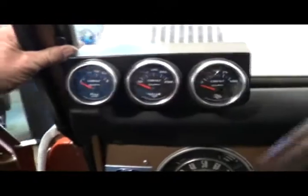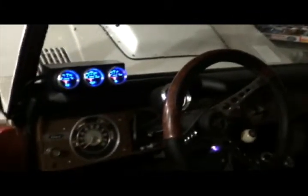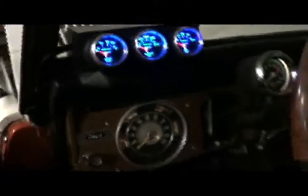I think about the view somewhere in there. I finished up the gauges this morning — got them all mounted in here and I just turned the lights on.